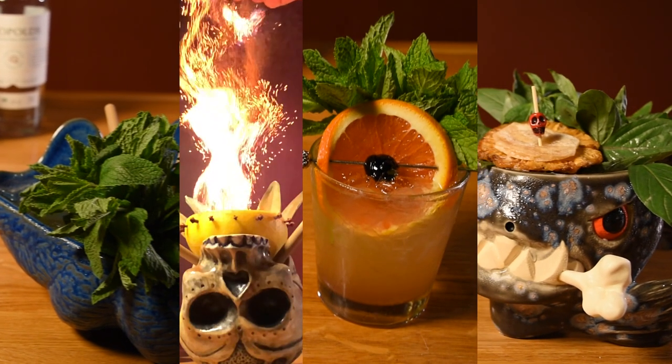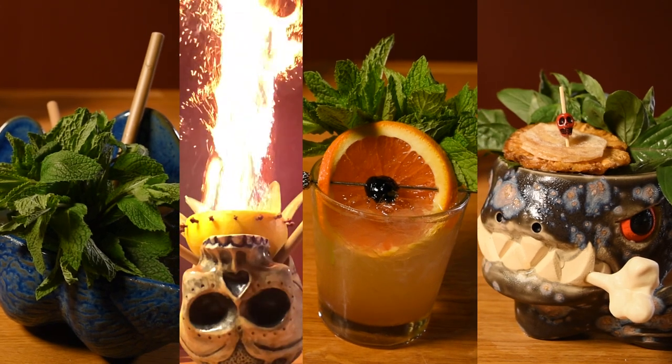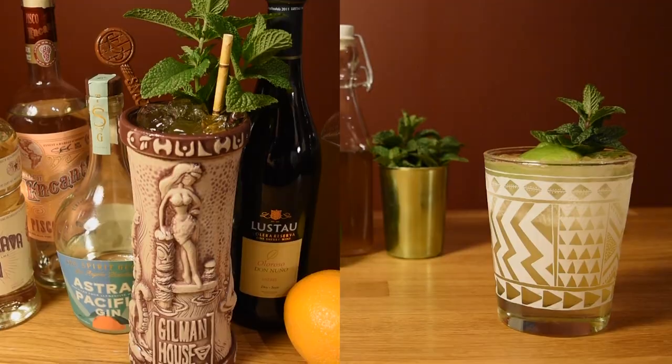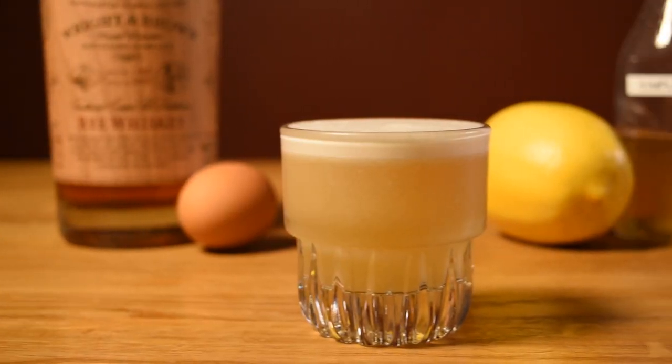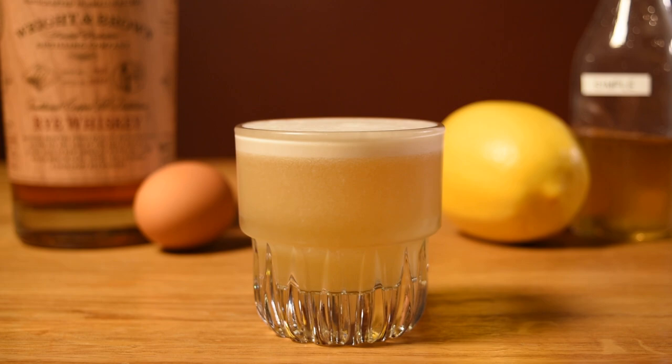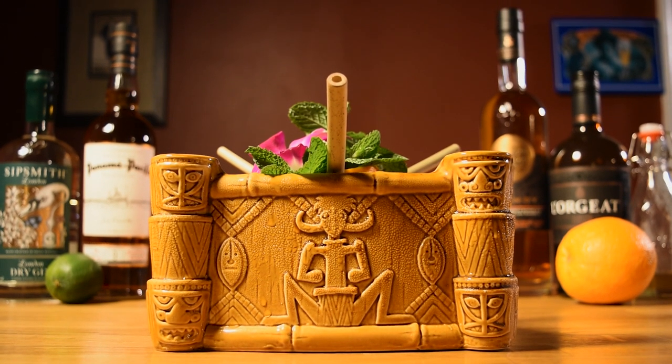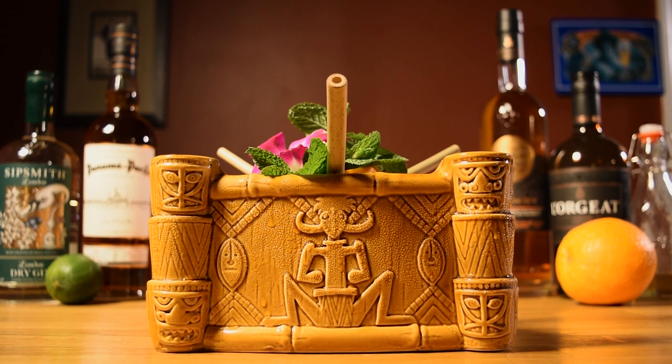I created and modified a couple of tiki drinks to be made with this orgeat. However, you can feel free to slip it into your Mai Tais and other tiki drinks, as well as things like whiskey sours. It'll provide a subtle change of pace — it won't be a night and day change, especially for drinks with a lot of other strong ingredients, but there will be a difference.